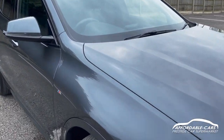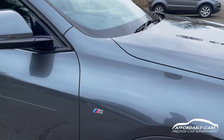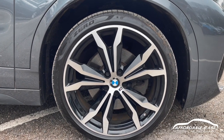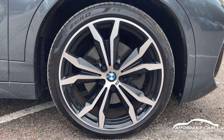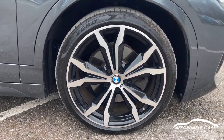The paintwork looks really nice — a good colour. Going to the M Sport alloys, finished in silver, which looks really nice. You've got your M Sport badging on there too and your BMW badging.